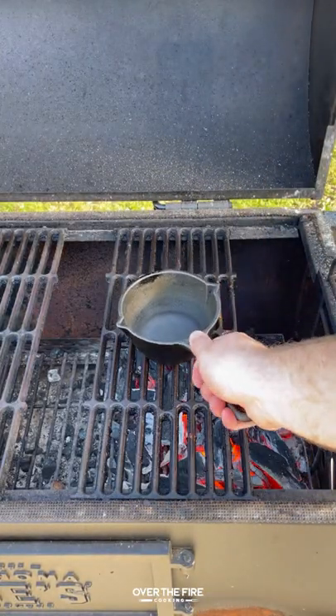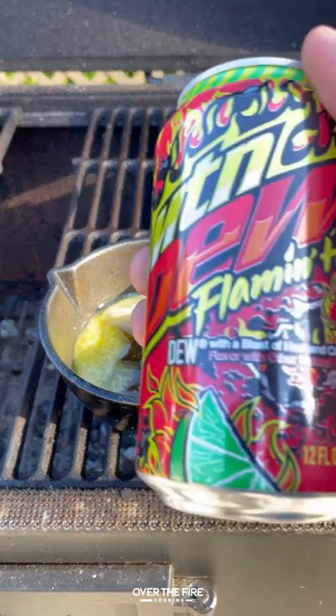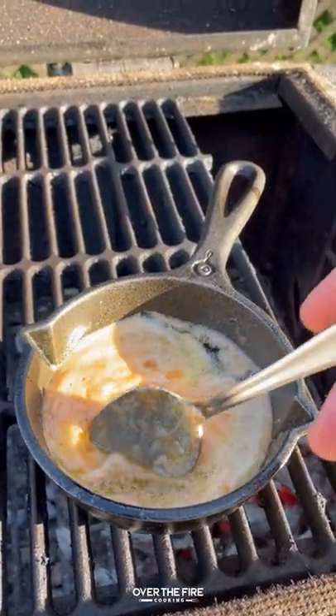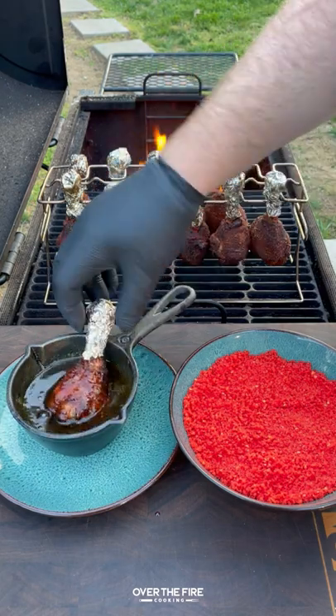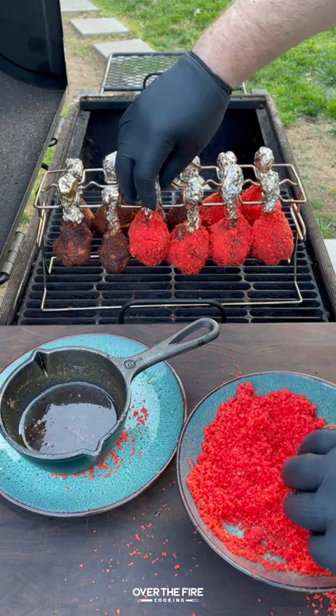Right before they're done, we're going to make that Flamin' Hot Honey Glaze, mixing together some butter, some honey, and the new Flamin' Hot Mountain Dew. We're going to let that melt, pull it to the side, and then dip each lollipop in the honey glaze and coat the outside with the Flamin' Hot crushed Cheetos.